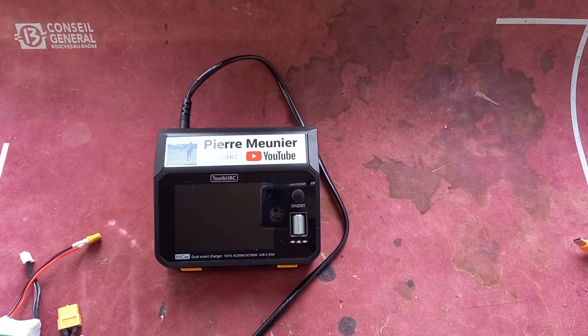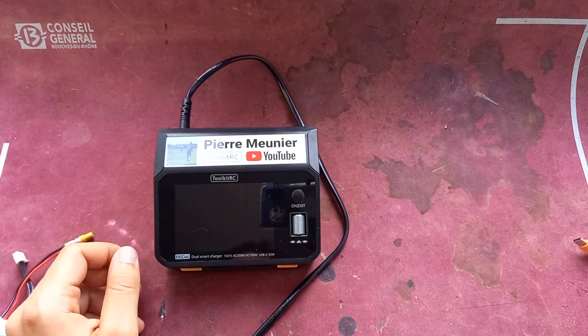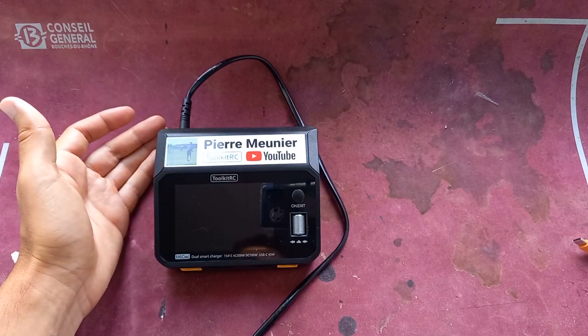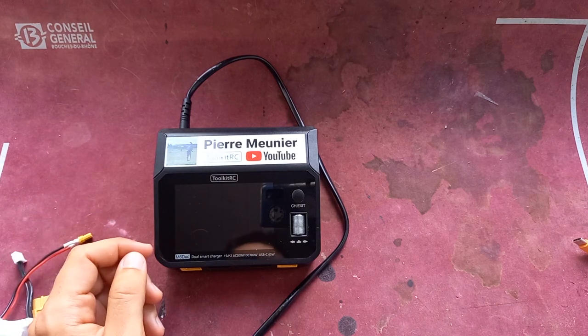Hey, what's up everyone, welcome to this new video. Today I will do a quick review about the brand new NSYSD AC from Toolkit RC. They sent me this charger and had a really nice touch putting this sticker on it — it was a really nice surprise when I opened the box. Thanks a lot to them, it means a lot to me to see this kind of nice touch.